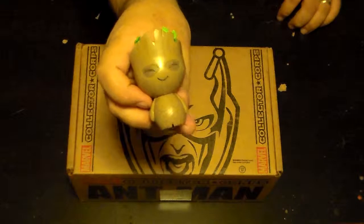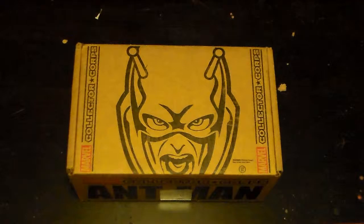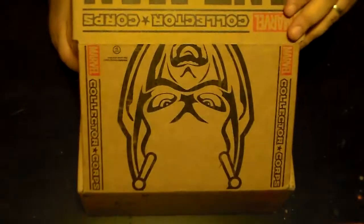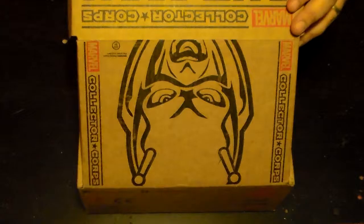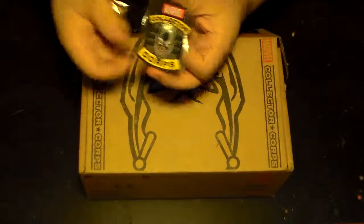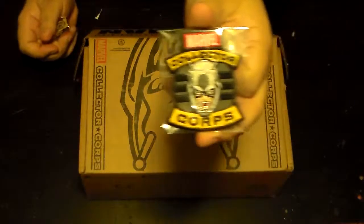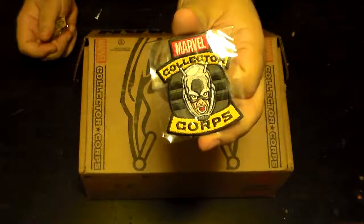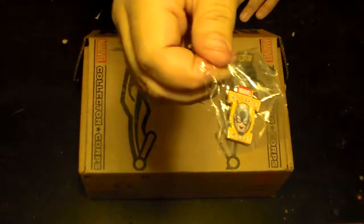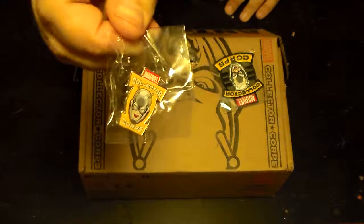Speaking of which — Marvel Collector Corps box two. I'm gonna spin this around, cut the tape. I want to see what's in here first. All right, always on top — got patch two from Collector Corps, this one has Ant-Man on it of course. And then the second pin — if you can see that — there you go, Ant-Man pin.